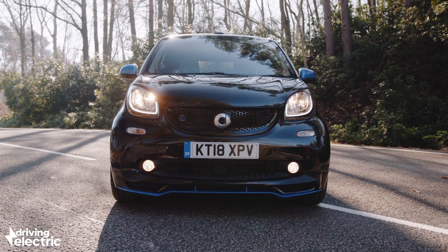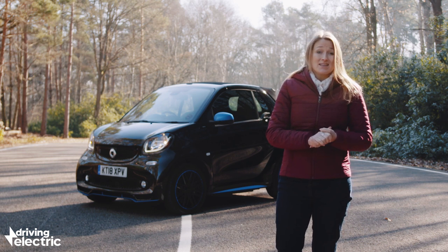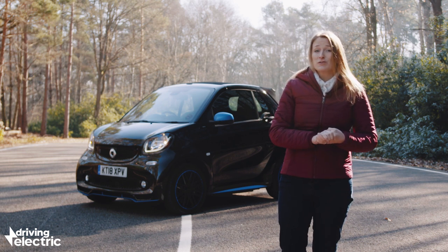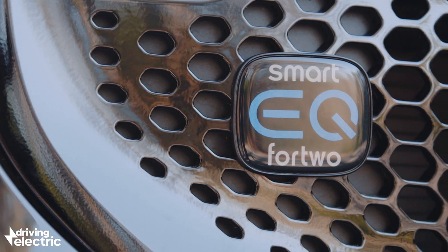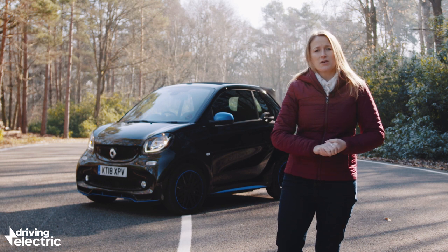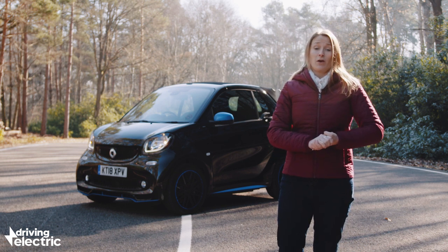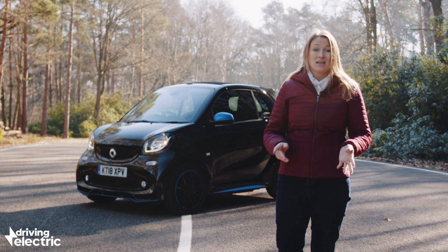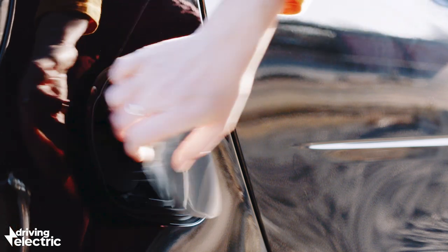It also just looks great — it doesn't look like anything else out there. But, and it is a big but, the Smart ForTwo EQ Cabrio costs £20,000 and up, which seems like a lot for a car that can only seat two people and has such a limited driving range. So the questions are: is it really worth that much cash, and is it really the ultimate city car?